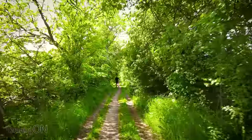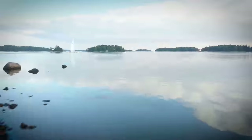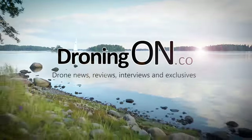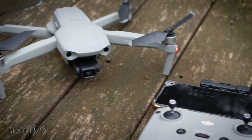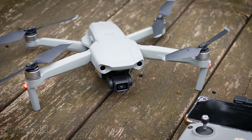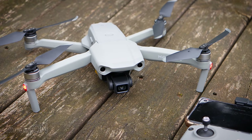As you saw in our last video, the tracking capabilities of the Mavic Air 2 are incredible, and in this video we're taking it a little bit faster. I'm Ashton Droning On and the Mavic Air 2 has some really impressive ActiveTrack and APAS capabilities, especially compared to the other drones that DJI have released in the past.